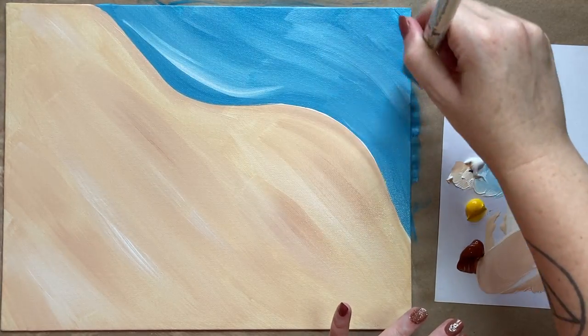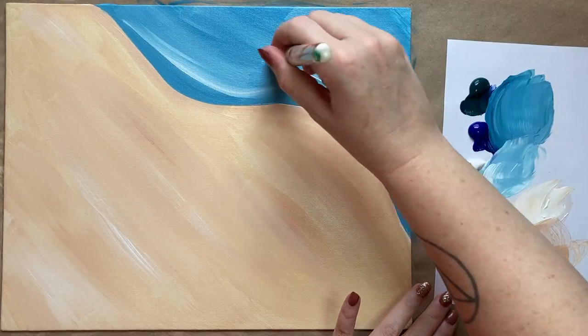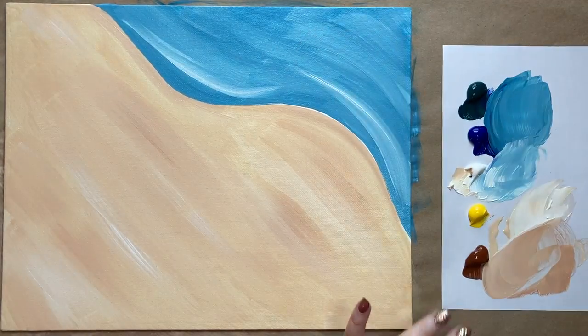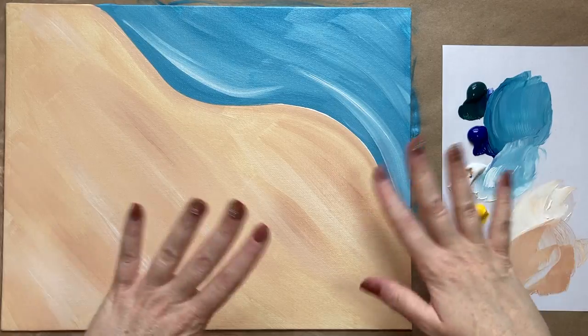Once we have our background finished, we're going to let this layer dry completely and then come back and add a whole bunch more. So that looks good for now — I'll see everyone in a few.